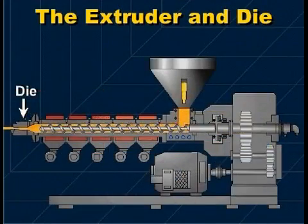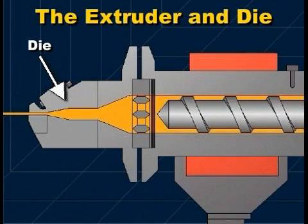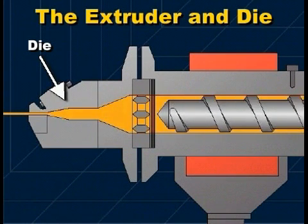and its pressure is increased. The pressure forces the plastic, now called a melt, to flow into the die. The die shapes the melt into a molten flat sheet that leaves the die at a controlled thickness and flow rate. The plastic melt, as it leaves the die, has a putty-like consistency.